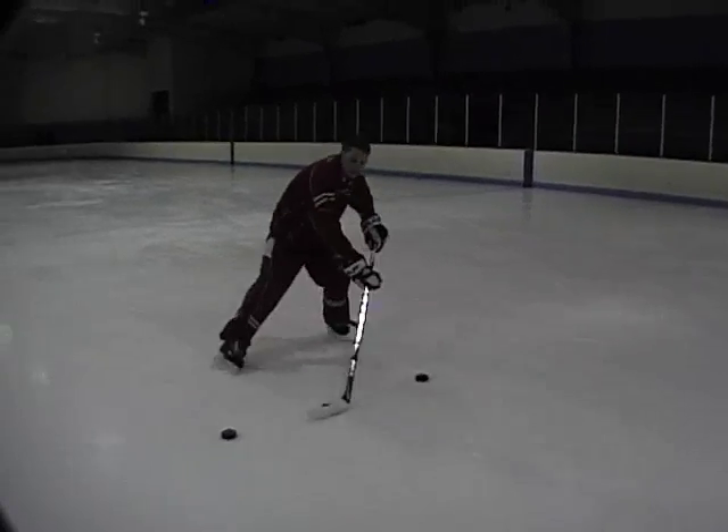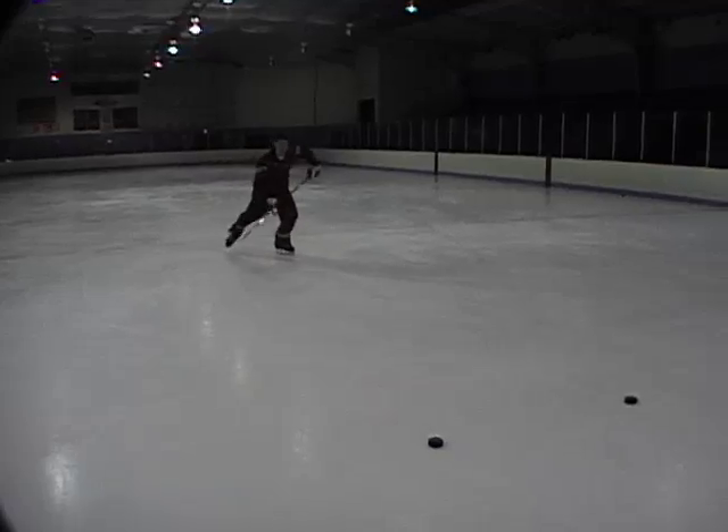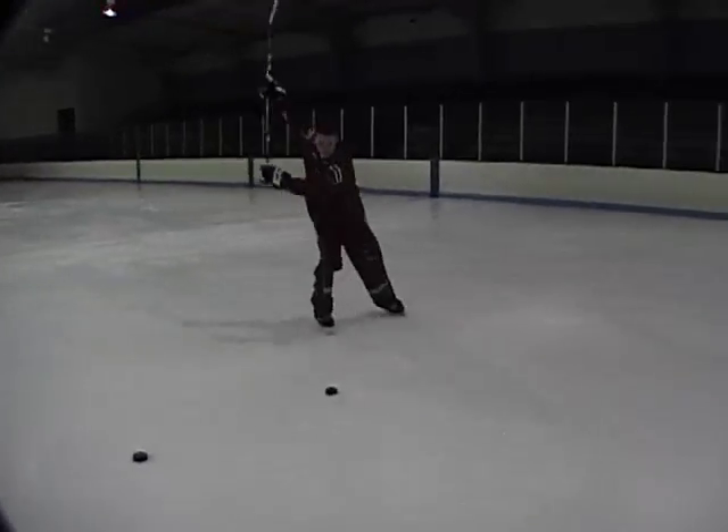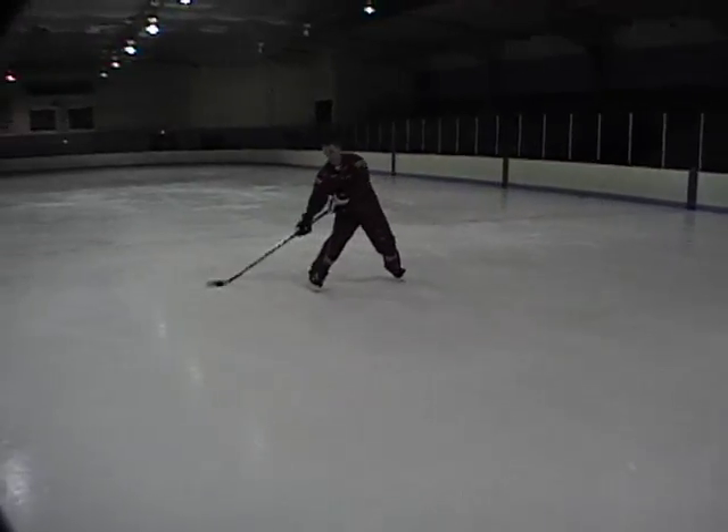Grab the middle puck, skate backwards, shoot against the body. Come in, slap shot. Grab the last puck, skate back, fire.